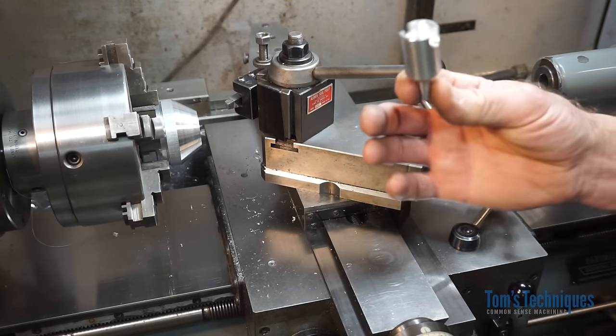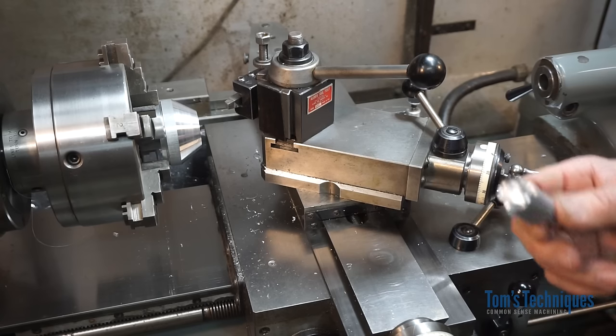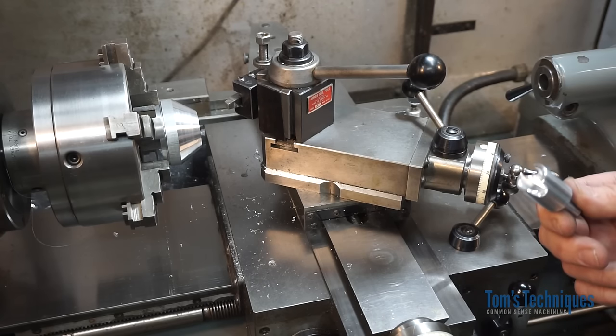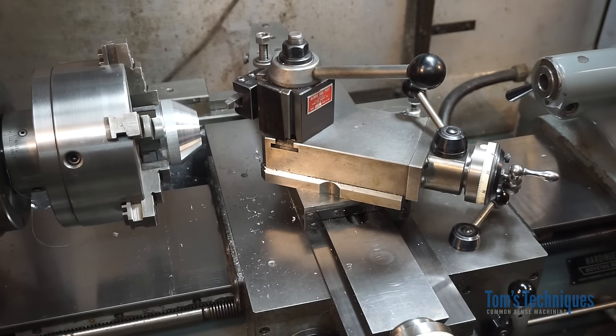So anyway, it's a good project. Simple project. It greatly increases the surface finish on a part machined like this. Give it a try. That's all I have for this week. We'll see you next time.